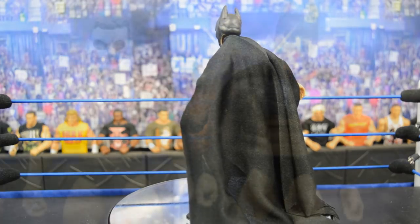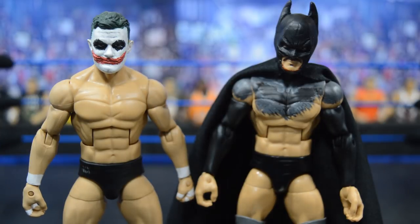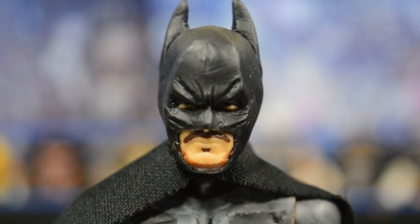Before we take a closer look at Batman, I wanted to show you this quick shot of the Joker Prince Devon custom on the left and then the fantasy Batman inspired Finn Balor on the right. I thought these would look really badass next to each other. Very awesome that we were able to create this Batman. Now let's get a closer look at the details of this custom.